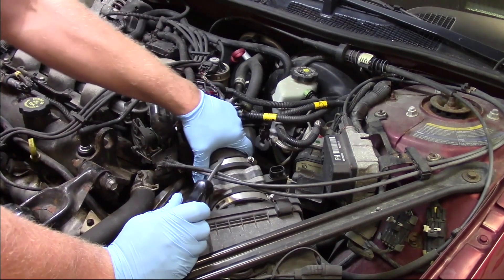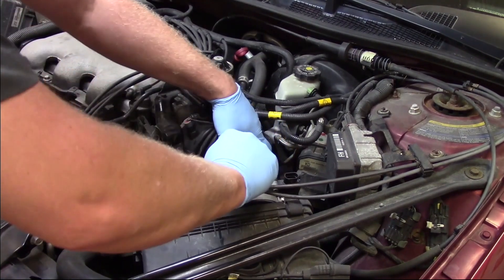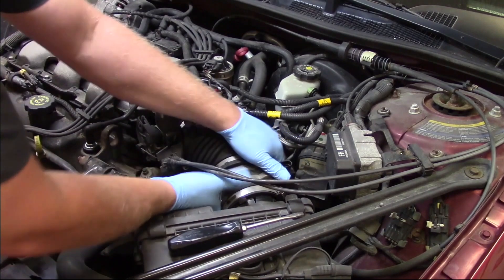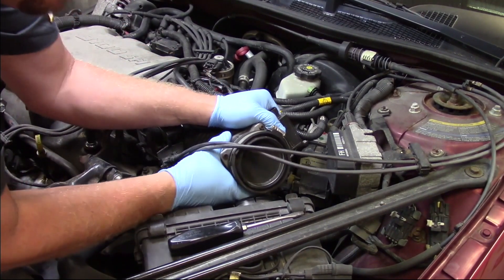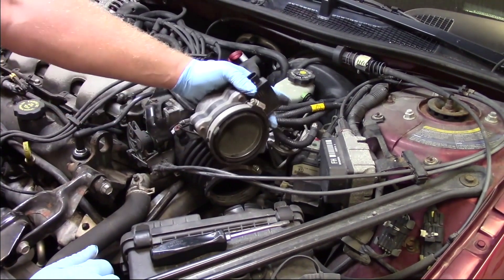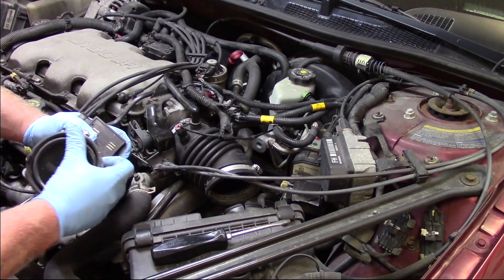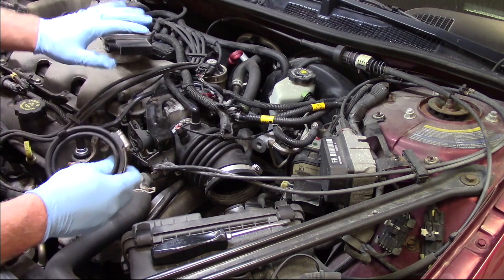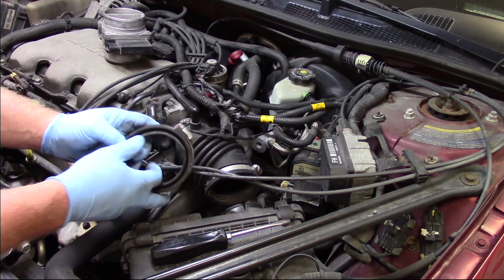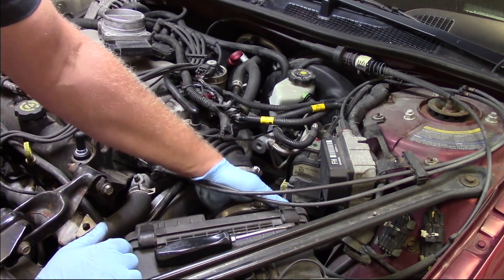Once we get those loose, we work it back and forth, use a screwdriver a little bit to pop the boots off and get it off of the air box. With not too much of a struggle, we're able to pull it out. Now I'll pull this collar off the old unit and slide it back on the air box — there are some grooves in here, so it's important to get it installed properly for a good seal.